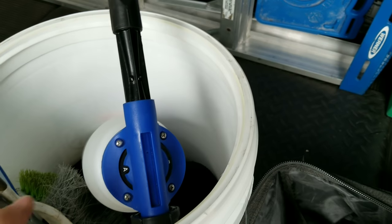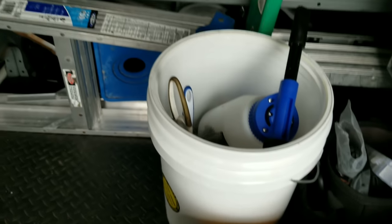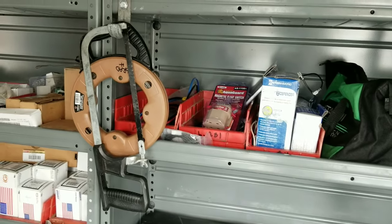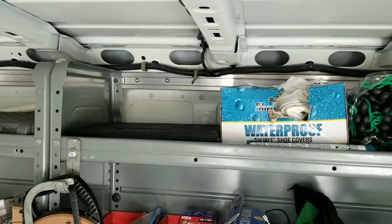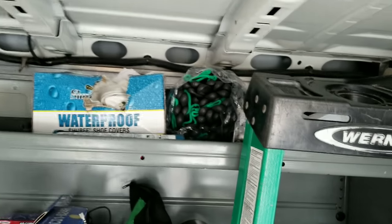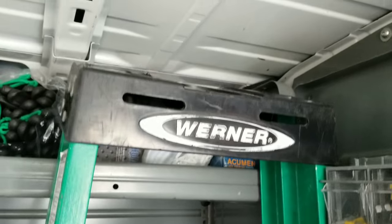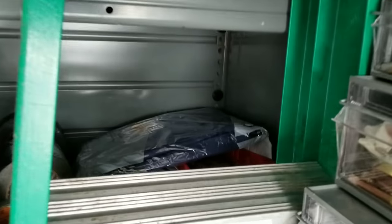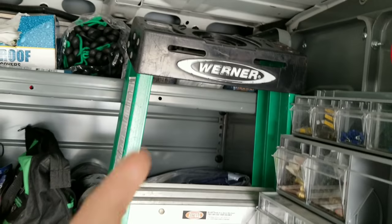Once you've seen one truck tour video, you've more or less seen them all. I don't think I've done this shelf yet. There's a little fish tape, a little hacksaw, CPS scale, some rags, gloves. There's some dust masks and more latex gloves up there. Little suits to keep you clean if you're crawling around in crawl spaces. Four-foot ladder.